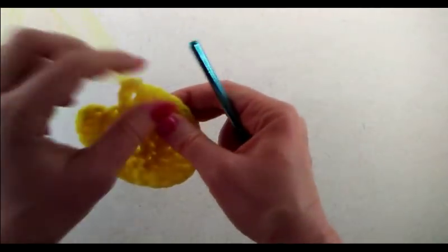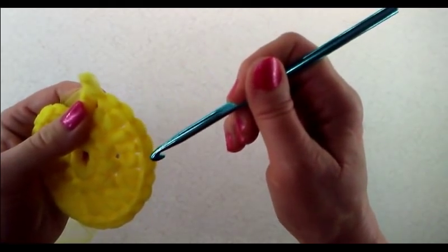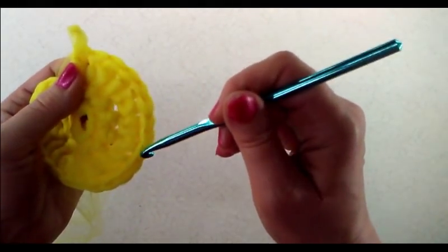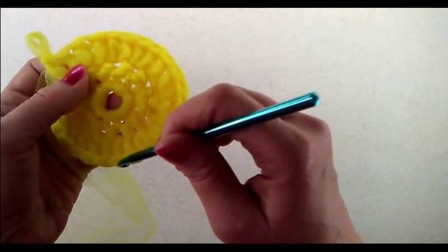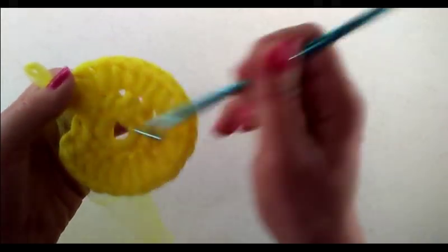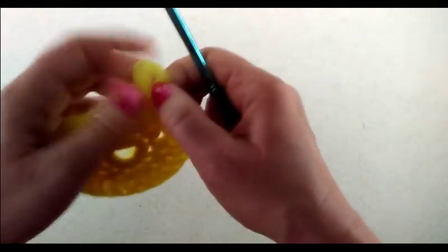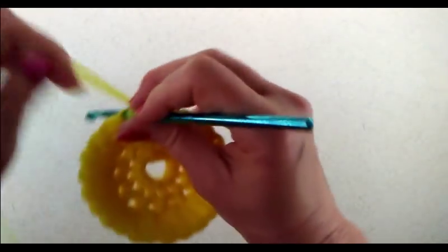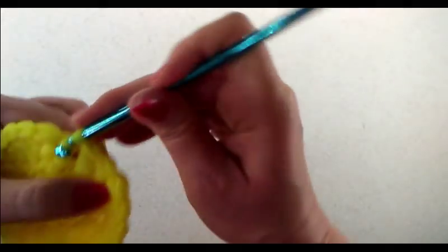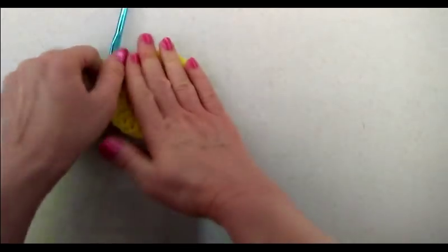Now let's make sure we have our 24 stitches — I'll double check and count to 24. Because that chain two counts as the first double crochet, let's go ahead and join that with a slip stitch to the top of that chain two. And there you have your first half of your scrubby.